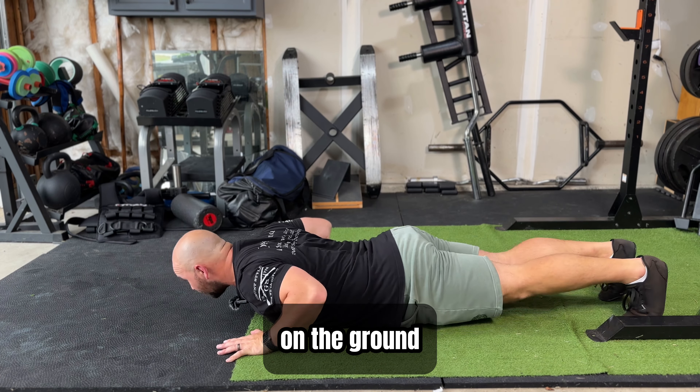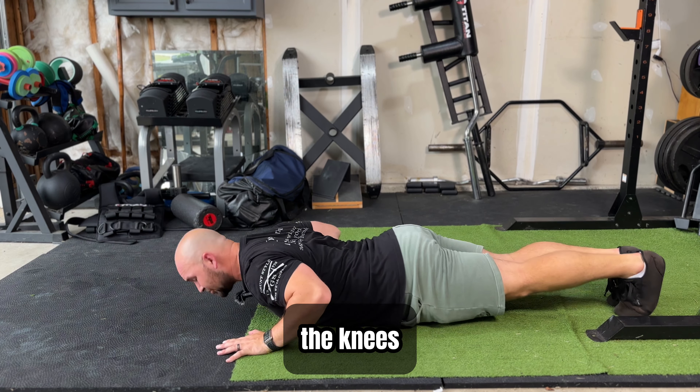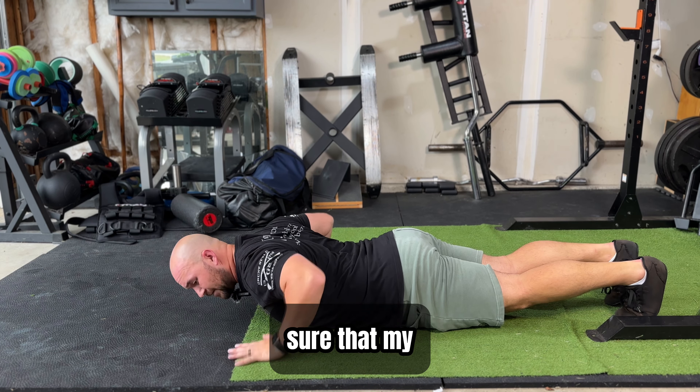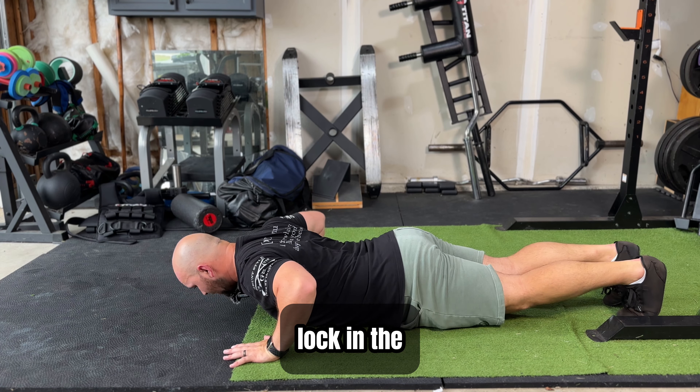You're going to start on the ground here. Put your feet together, lock out the knees, drive your toes into the ground. And then make sure that your hand is slightly outside shoulder width apart. Lock in the core.